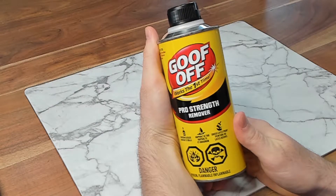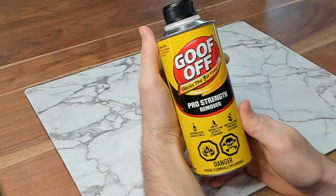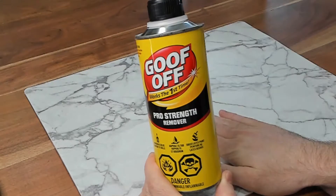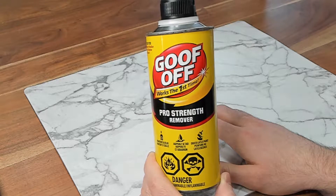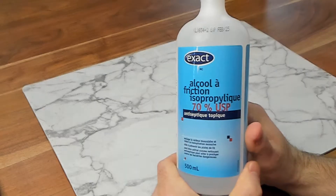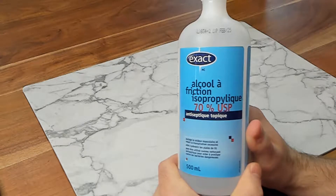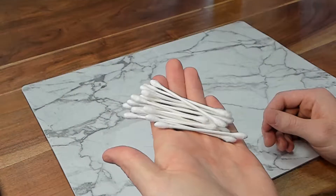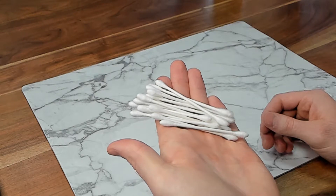Next tool up is goof off — fun to play with, not to eat. If you're familiar with paint thinner, it has the same properties as that. With goof off you have to remember this stuff is extremely corrosive, that's why I have this placemat set down. This will likely even eat through the placemat, so you have to be very deliberate and careful with your application. Next is rubbing alcohol, which is not nearly as dangerous but still gets the job done. And last of all we have Q-tips, which are going to be used for the more intricate application of both goof off and rubbing alcohol.